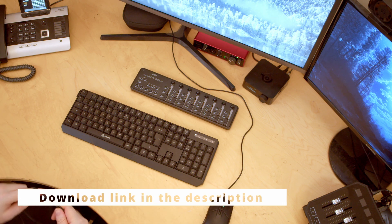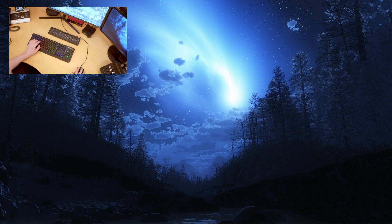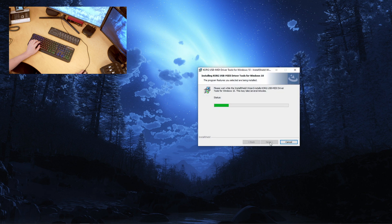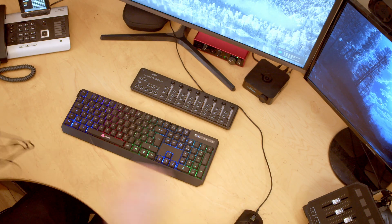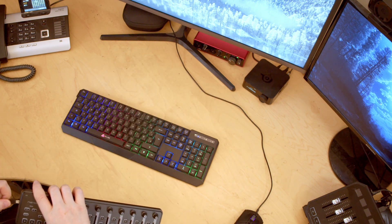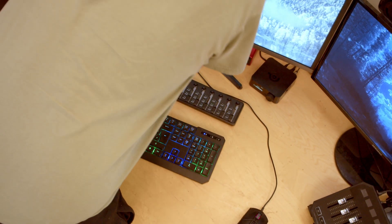Before we get started, I should probably go and download the software. So we will be installing the Korg USB MIDI drivers. Just install everything, finish. It requires us to restart the system, so we do that now. First things first, we will plug it in. There is a mini USB cable — it's usually at the other end of the box. The first time I unpacked one of these I thought they didn't send me the cable, but I missed it — it was on the other end.